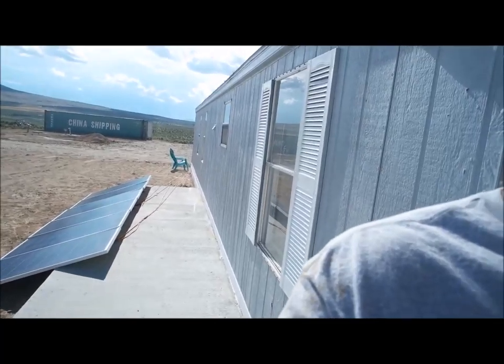Let me take you outside on the front porch. You can see my shipping container over there, and this is where my solar panels are temporarily located. I'm going to be mounting them on the roof.